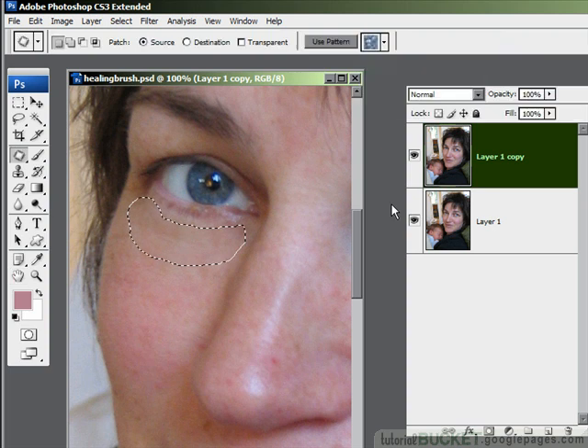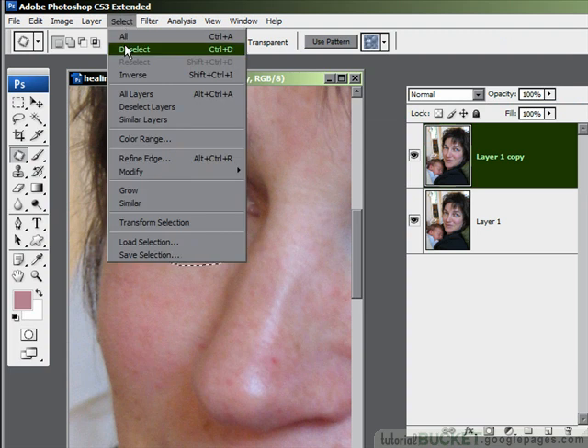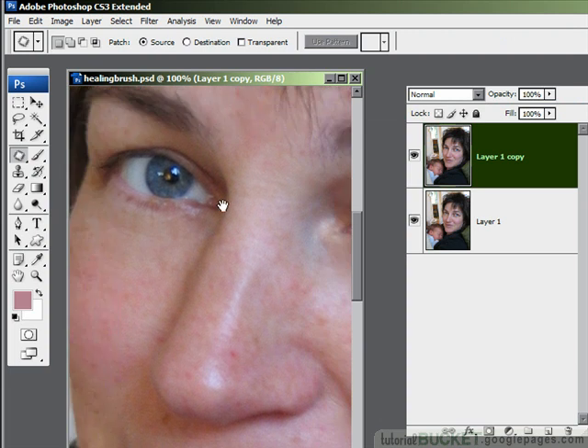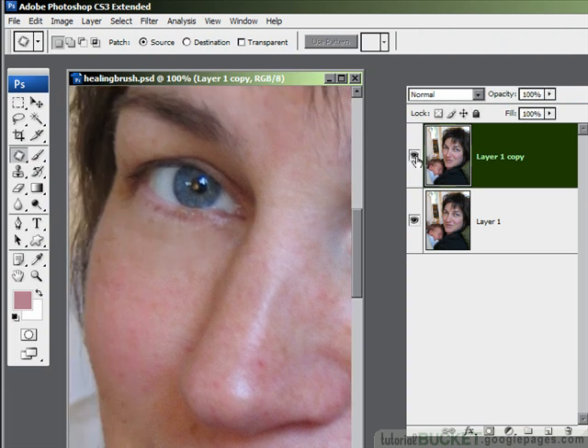It's worthwhile using the fade because you preserve some of the original skin texture, which makes the repair look that much more genuine. The selection is still around it because the patch tool is just making a regular selection, so use Select > Deselect to turn that off. And there we are — that's the before and that's the after.